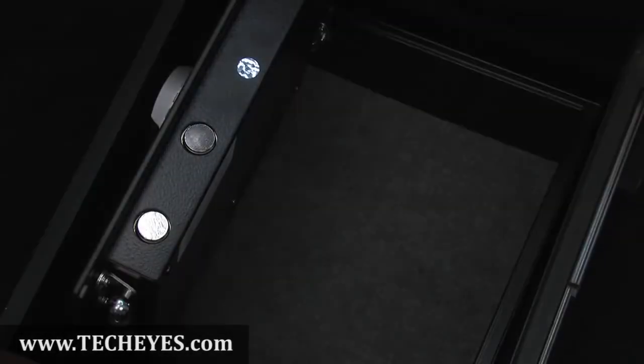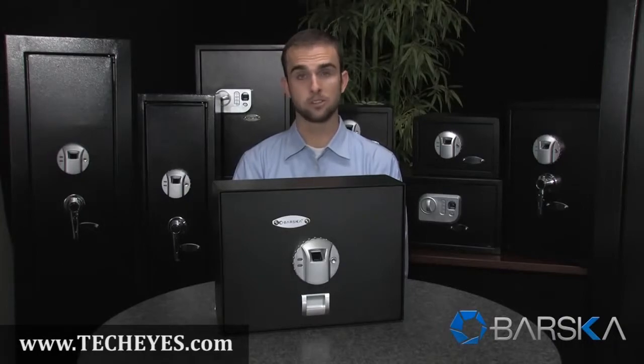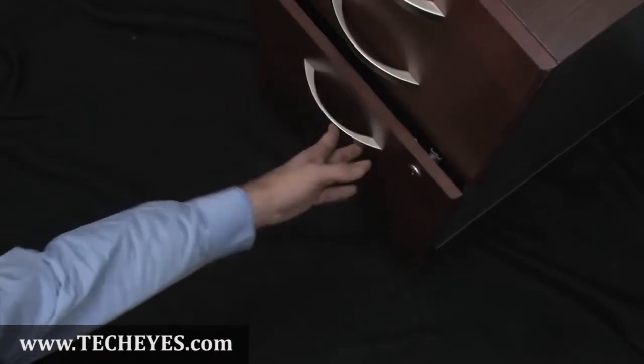The bottom of the safe is lined with carpet to protect valuable items. It also features two motorized steel locking bolts for extra protection. This top opening safe features four mounting points on the bottom, making it ideal to secure in a drawer. It also comes with the necessary hardware to secure it. This top opening biometric safe is now available from your authorized Barska dealer.